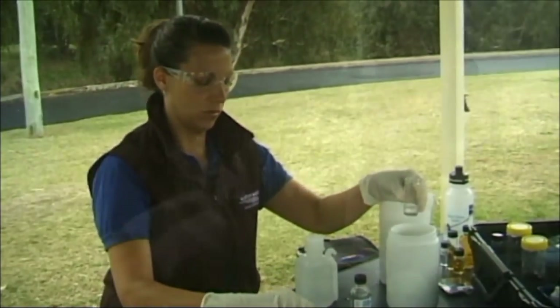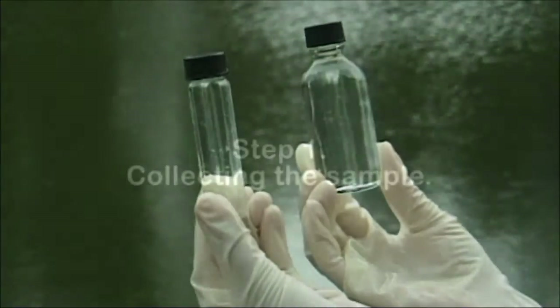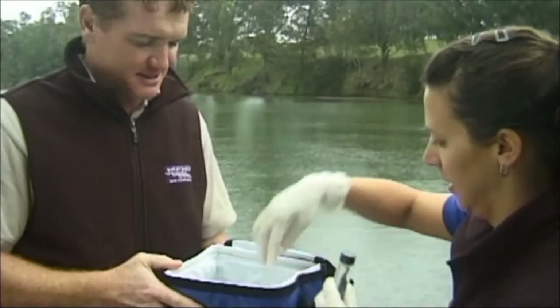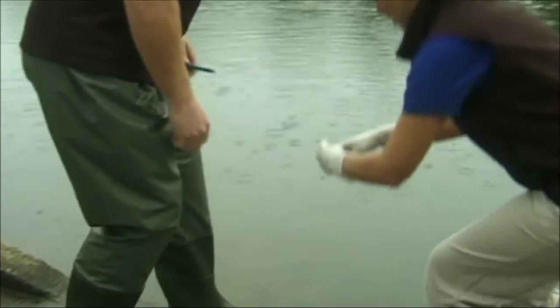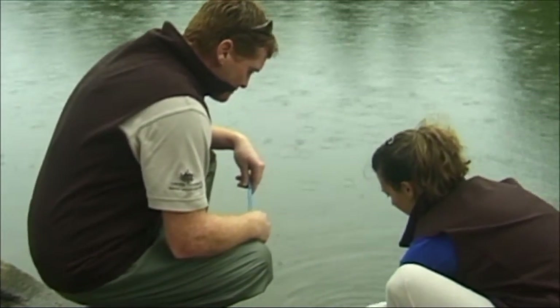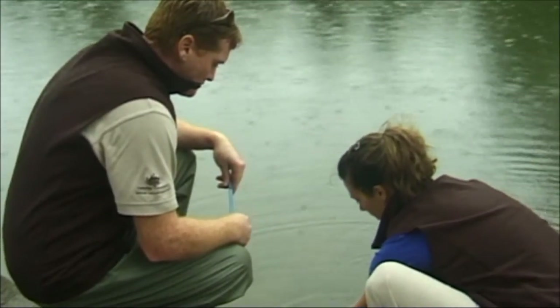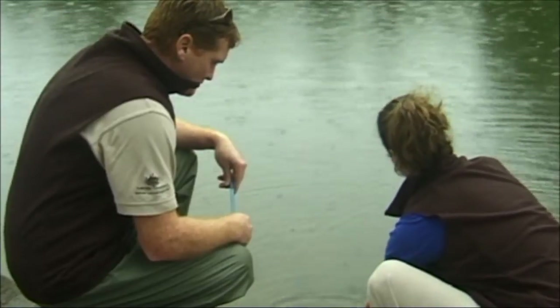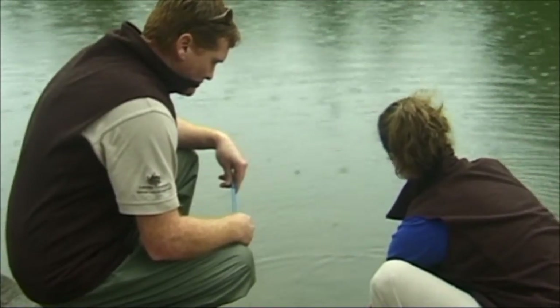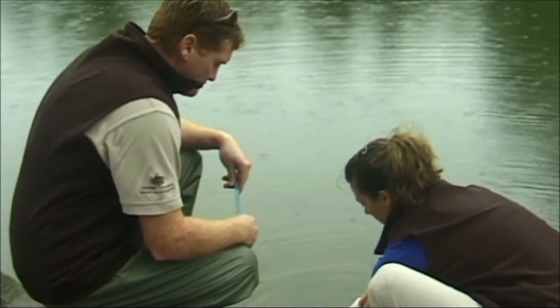The dissolved oxygen test requires the following steps. The dissolved oxygen sample requires a special collection method to ensure that no additional oxygen is added to the sample water. This ensures that only the amount of oxygen in the water is actually measured. The following procedure should be followed when collecting the sample. Rinse the appropriate DO bottle or tube with sample water twice and recap the sample bottle. Always pour the rinse water downstream of where the sample is taken.